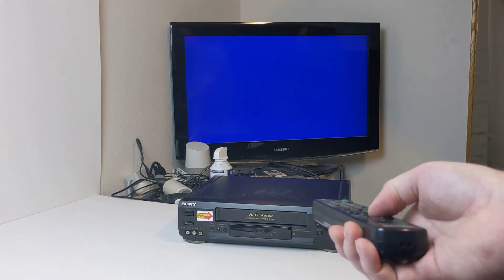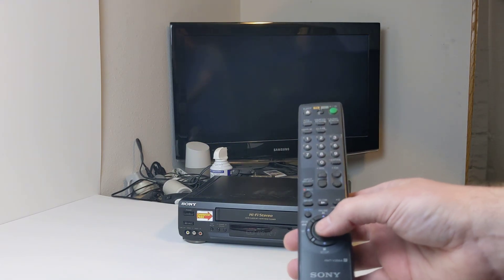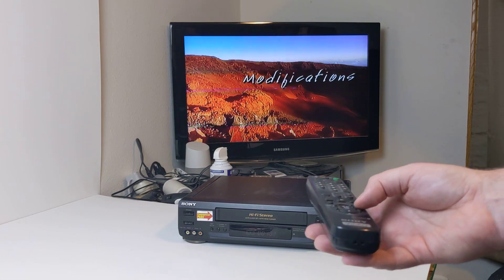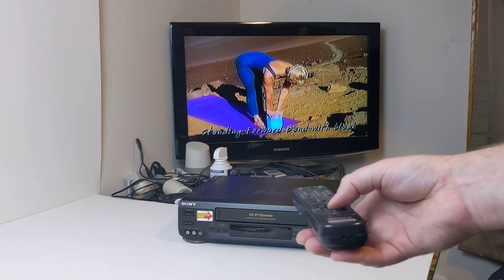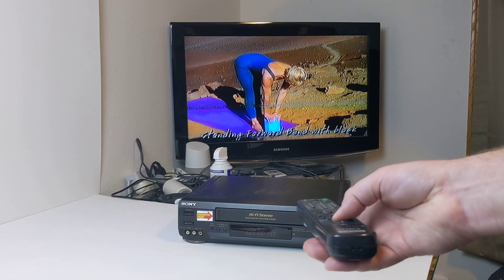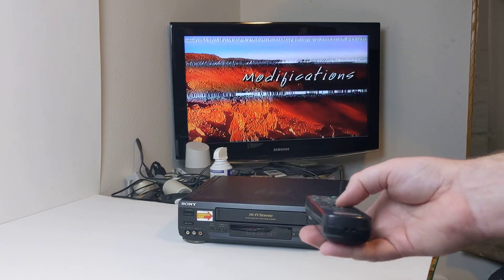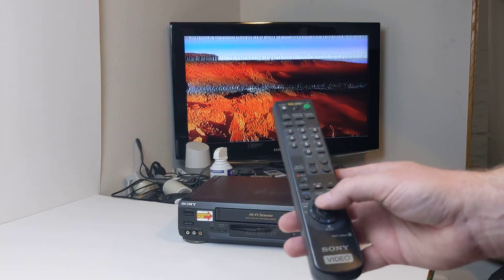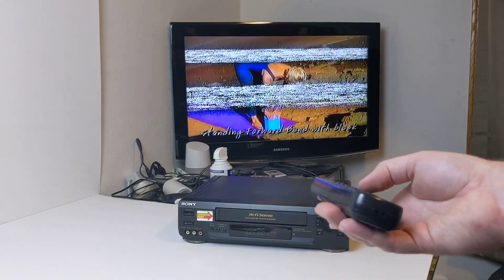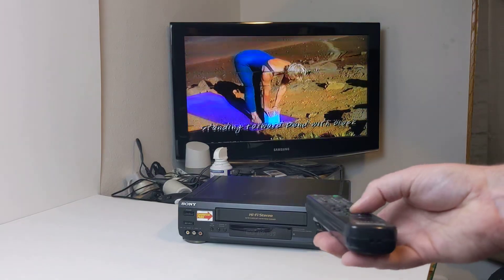But again if I hit play, it's not going... oh, there it goes. So it's really touchy — the play button, you know. I'll hit those again: fast forward, play, rewind, rewind, play. Yeah, you really have to push down on the play button. If you're good at repairing stuff, a good cleaning might take care of that. Go ahead and hit pause — just to show that works — and play.